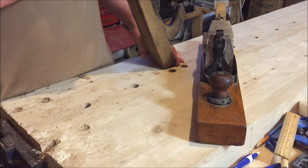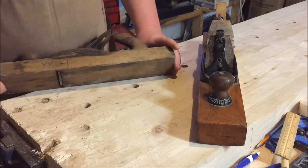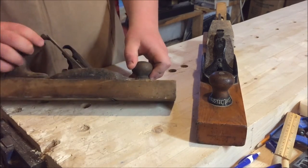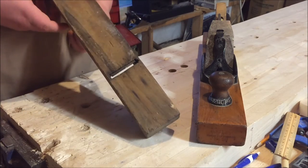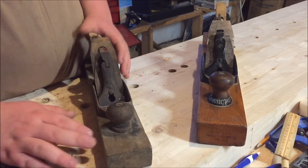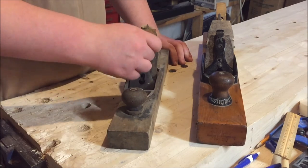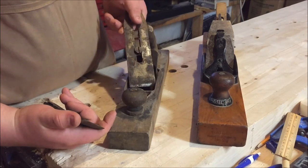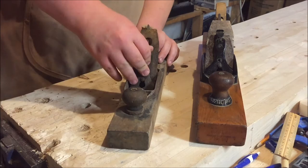There are no markings on the front tote, and I just bought this plane because I saw it. I know it's probably a bit past restoration, but in a future video I might try to restore it. At least I can admire it and put it up on a shelf, or even use the blade and the lever cap — the lever cap is in fairly decent shape. The blade is quite rusted but I don't think it's beyond repair.